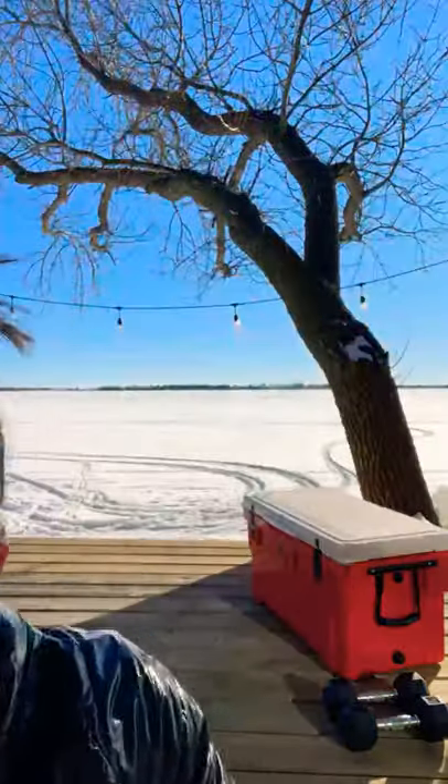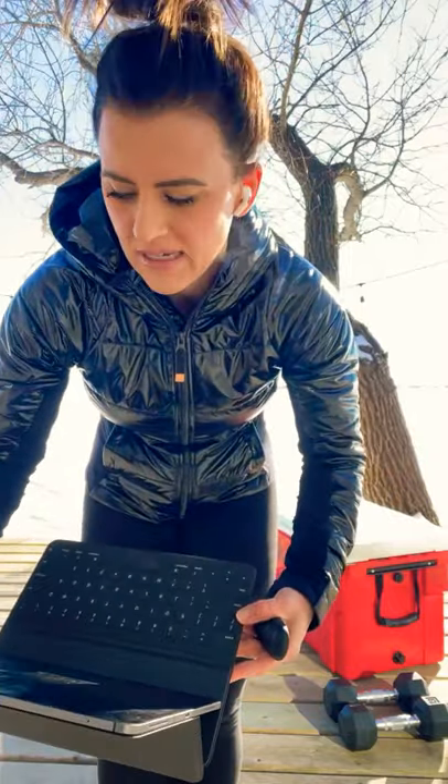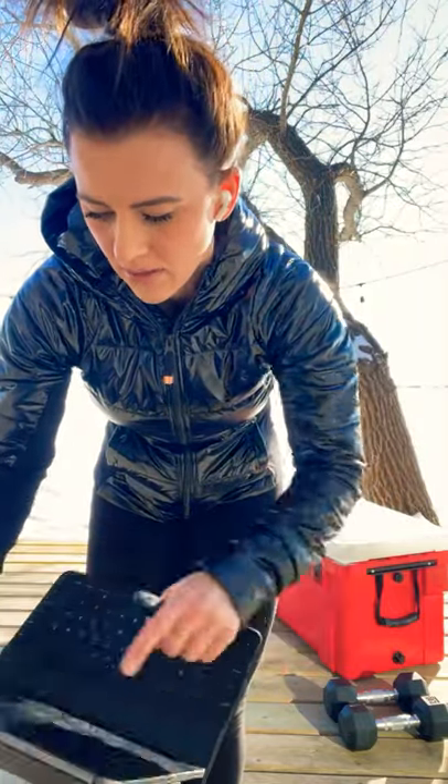I'm going to leave this on selfie mode and see if it works. Last time I did a workout in another group, I switched it around and couldn't see what I was doing — it kind of freaked me out. So we'll just leave it in selfie mode.